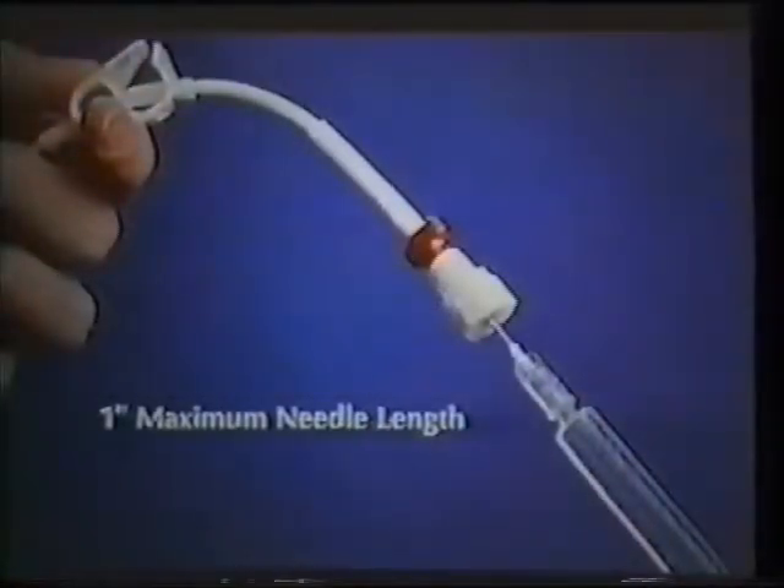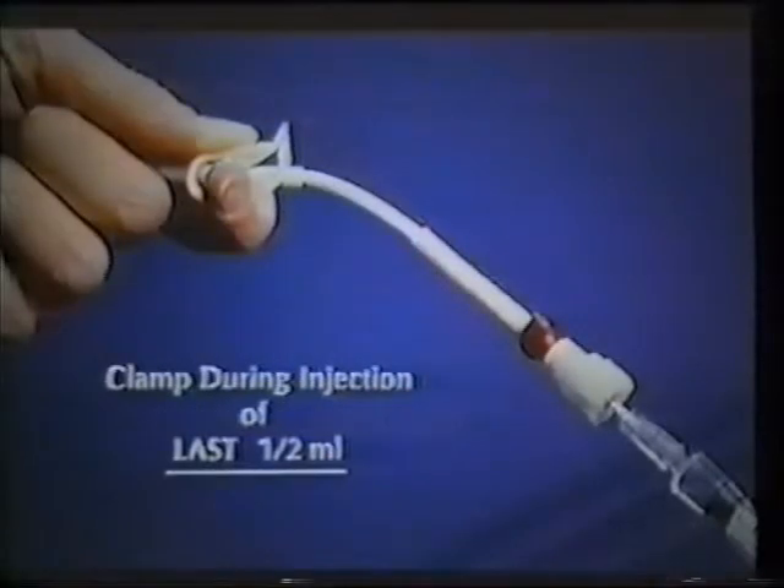Insert the needle through the injection cap. To avoid puncturing the catheter, do not use needles longer than 1 inch in length. Release the catheter clamp and begin injecting the sterile heparinized saline. As you inject the last half milliliter of solution, clamp the line. This clamp must remain in place as long as the line is not being used and must be clamped as you inject the last half milliliter. When you clamp the line like this, you prevent the backflow of blood at the catheter tip and help to prevent clotting.